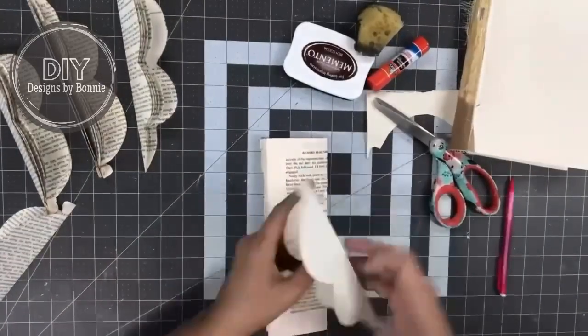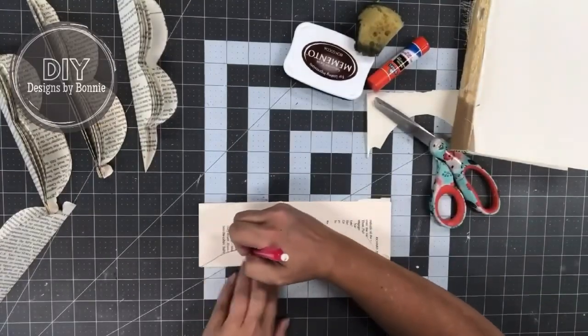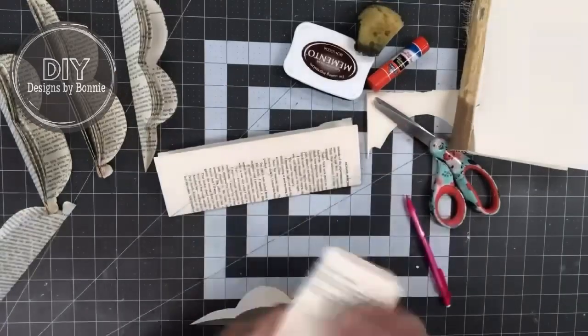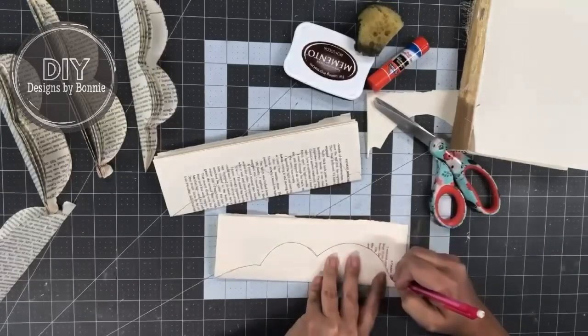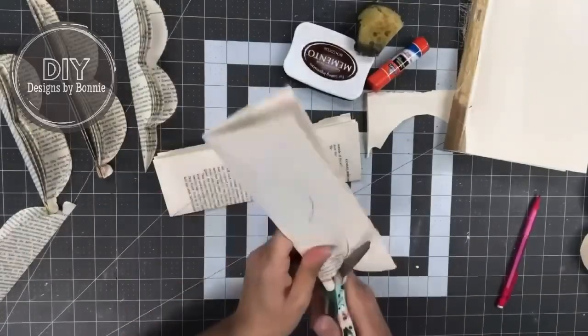You can see I also have my ink pad down there. This is something I maybe got at Dollar Tree. I thought, oh, let's add some distressing with the ink pad. So I don't even know how many I cut out — I just kept going until once I started gluing it all together, it got pretty thick.